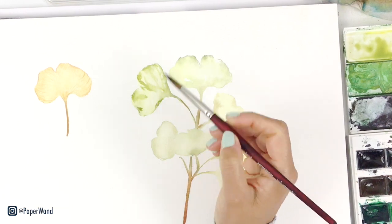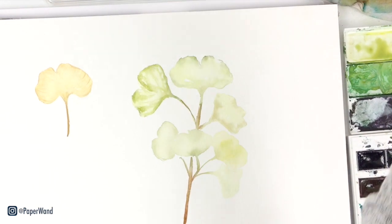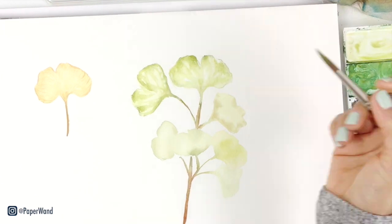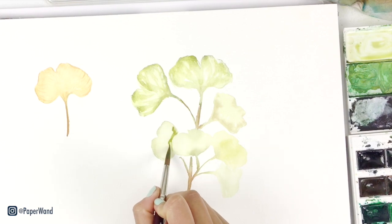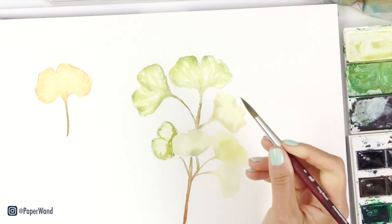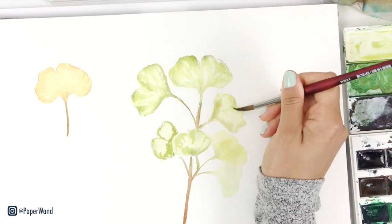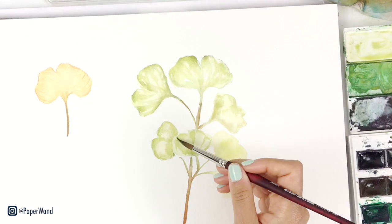If you've practiced on your practice leaf, we'll go back to the main one. I'm putting in that second layer with a little bit more shadows, and then the third layer I'll add in the texture lines. When you're building up your shadow layers, remember that you can keep some areas white so you have the paper showing through. Some of the shadows can be a harsher, crisp edge, and some you can soften and blend out with a rinsed damp brush.